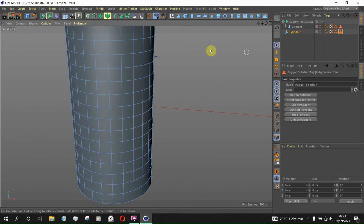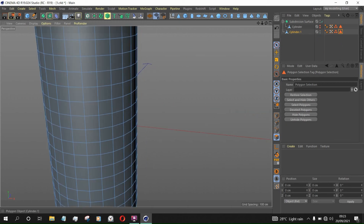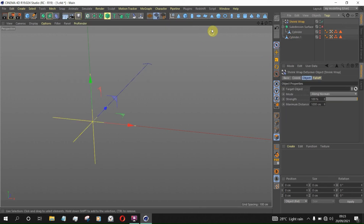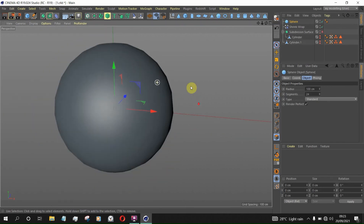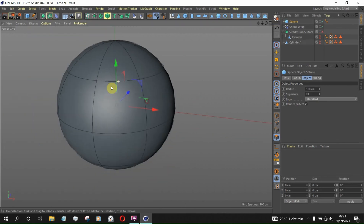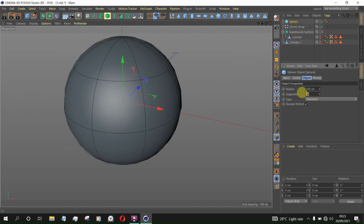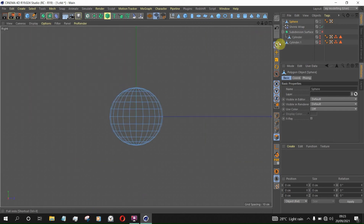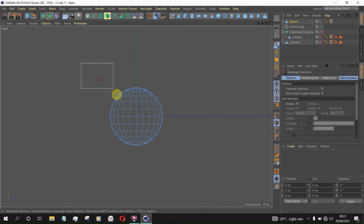Before we get started, let me hide this and show you how the Shrink Wrap works. Let's bring in a sphere. I'm in subdivision mode now — 24 segments is okay. We can make it an editable object. This is the front view, so let's delete this part — click on Selection, go to Points mode, and select this part.